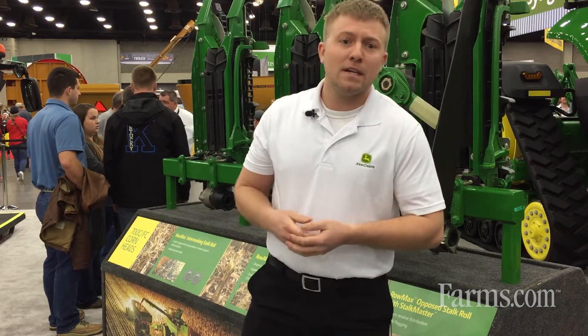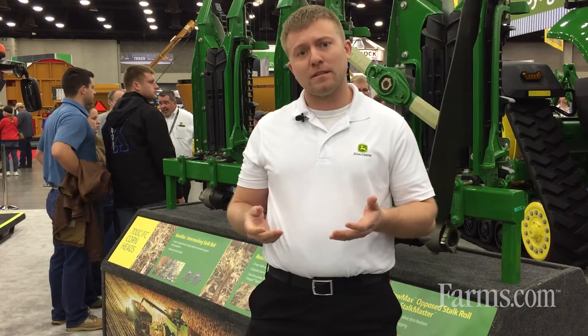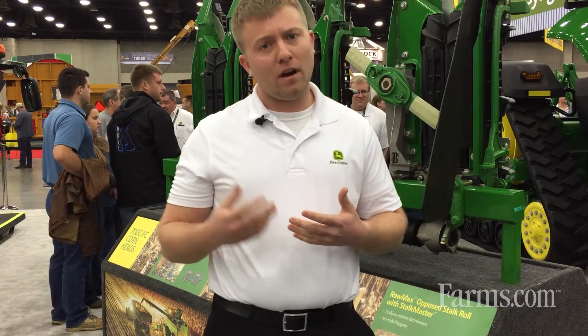Good afternoon, everybody. My name is Elliot Reichs with John Deere. I'm a product manager at Crop Harvesting in East Moline for Harvester Works. I'm going to talk through the model year 2020 updates that we did to our S700 combines.